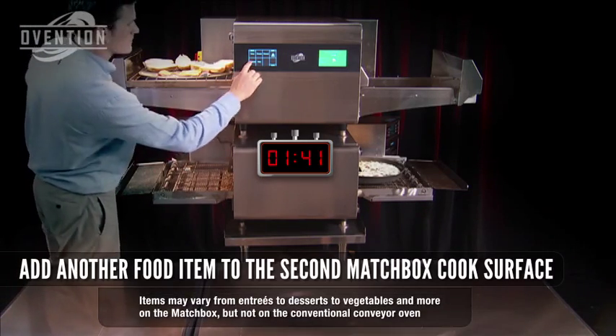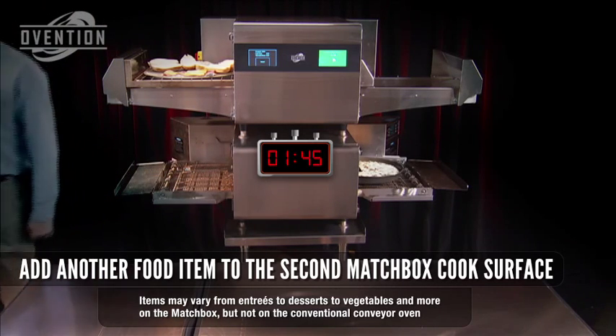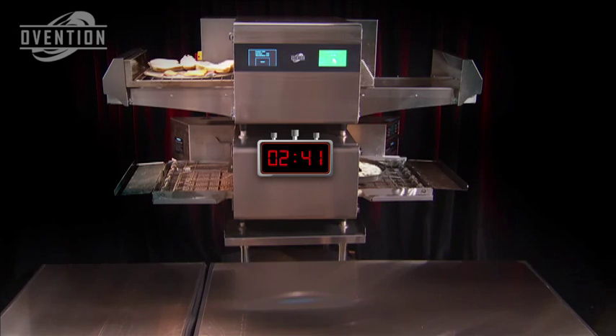The Supreme Pizza is still slowly working its way into the conventional conveyor oven, while the Matchbox has been cooking away for more than two minutes. Meanwhile, we're adding sub-sandwiches to our second cook surface.